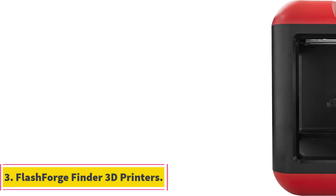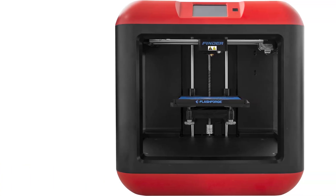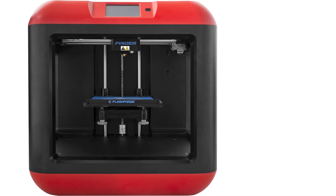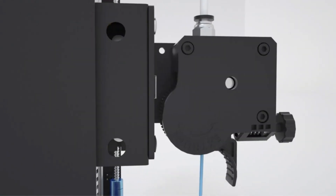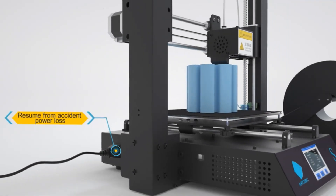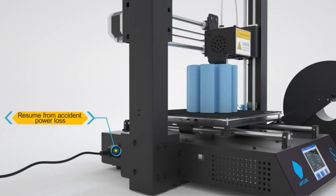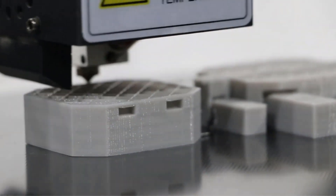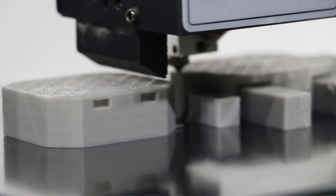Number 3: FlashForge Finder 3D Printers. The FlashForge Finder features a slide-in build plate that facilitates easy removal of printed objects. It is equipped with a 3.5-inch full-color touchscreen that displays intuitive icons for user-friendly operation. The printer's sturdy plastic alloy construction ensures stable prints, and it incorporates a safe, non-heated build plate. Connectivity options include Wi-Fi, USB, and flash drive. The positioning precision is 0.0001-inch on the Z-axis and 0.0004-inch on the X-Y plane, with a resolution of 0.004-inch.